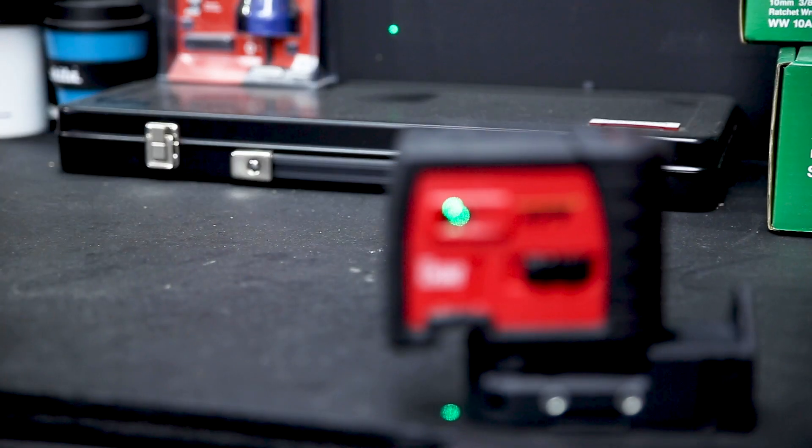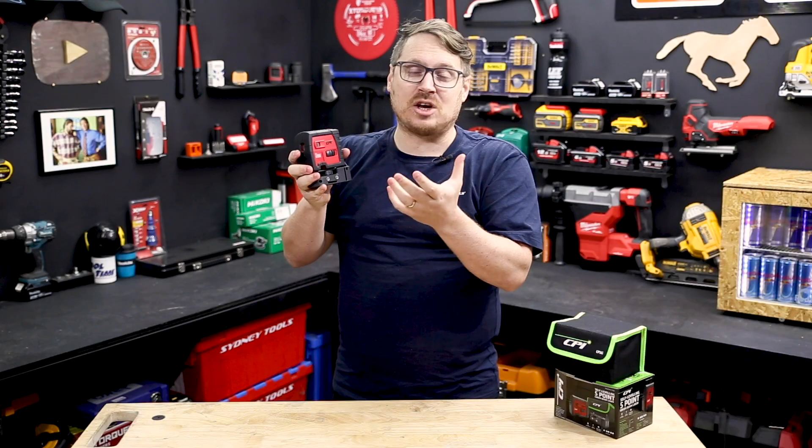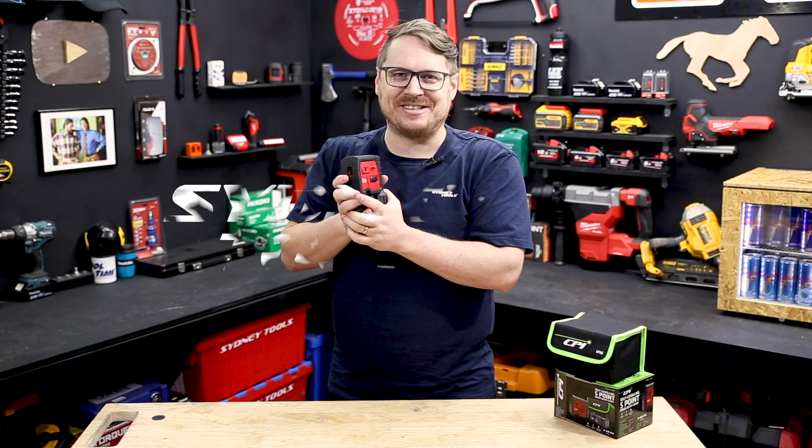If you want more information on this handy little five-point green beam laser from CPI, don't hesitate to hit that link below or ask your questions in the comment section. Until next time, I'm Tim and you're watching Sydney Tools TV.